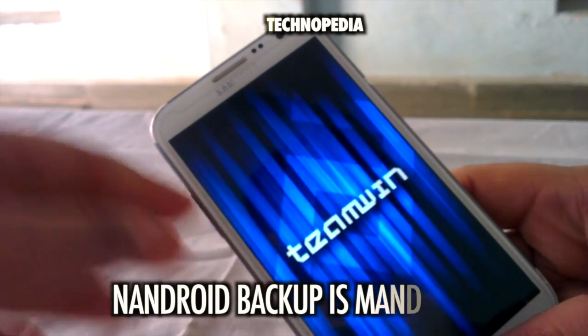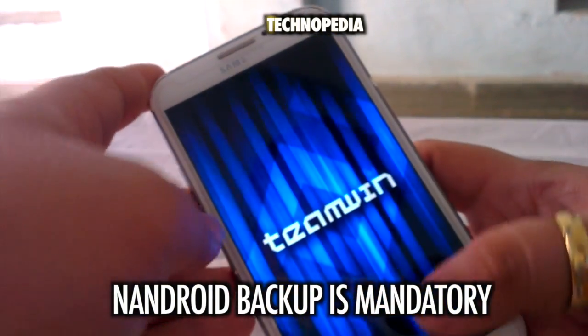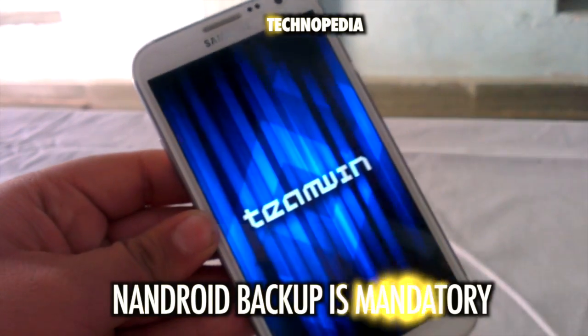We have booted into recovery mode. Guys, it is highly recommended that you take an Android backup before performing any of these steps.